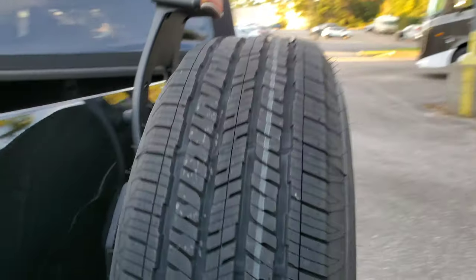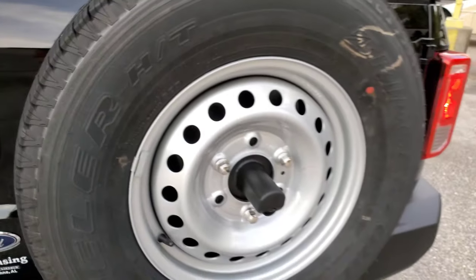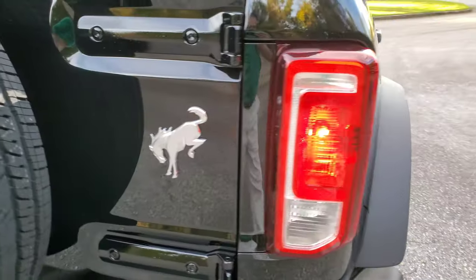It has the wiring for the hard top, if you wanted to put one on there. And that is probably the only Ford logo on this vehicle — everything else is a Bronco.